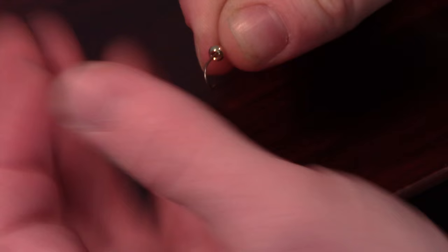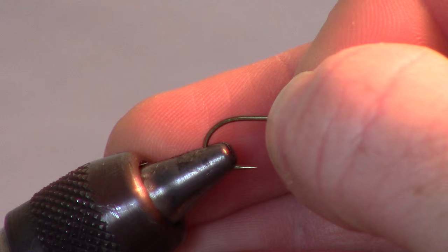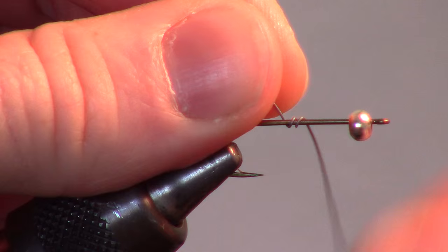We will start by adding a bead to our hook. An easy way of doing this is putting the bead flat in your hand. The hook I am using today is a size 10 Daiachi 1750, but any 3 or 4x long streamer hook will do.